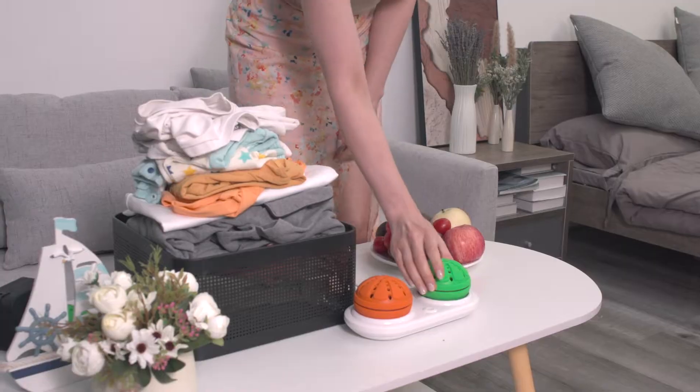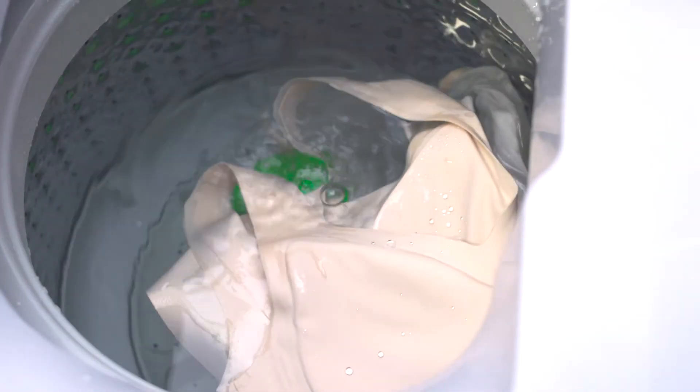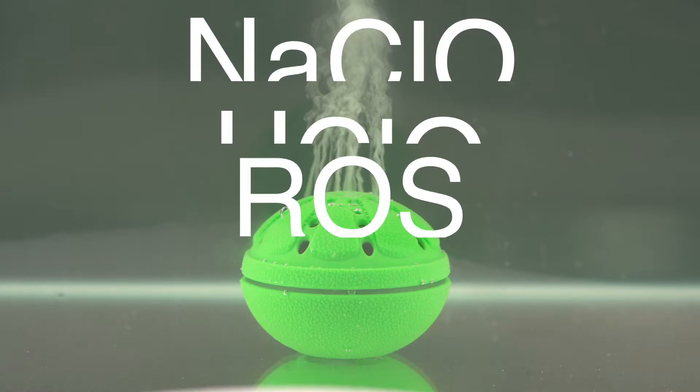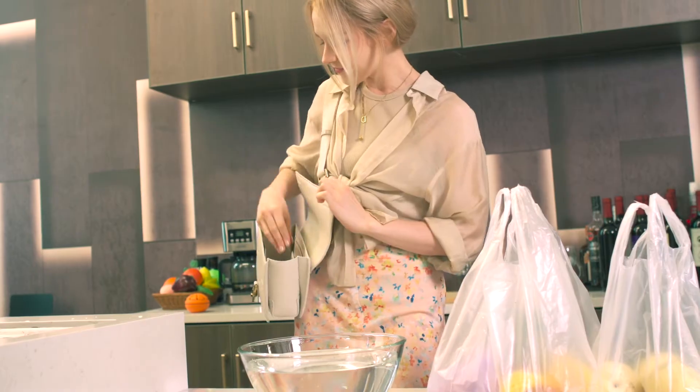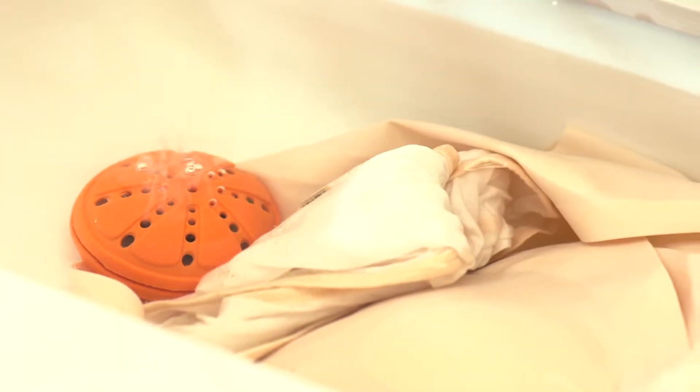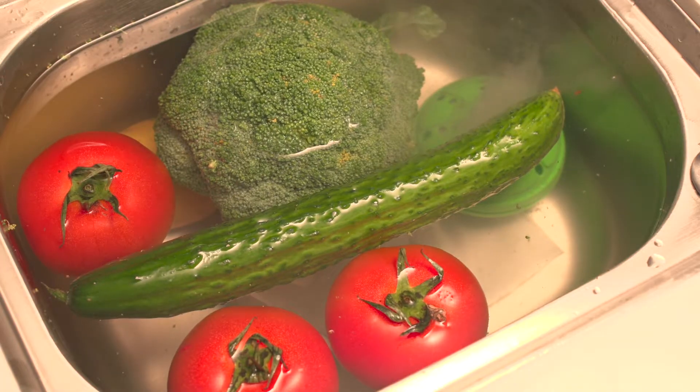Introducing WashWow W1, a portable cleaner operated with electrolyzed water. With water electrolysis technology, WashWow W1 can easily clean and disinfect your clothes, fruits, vegetables and more.